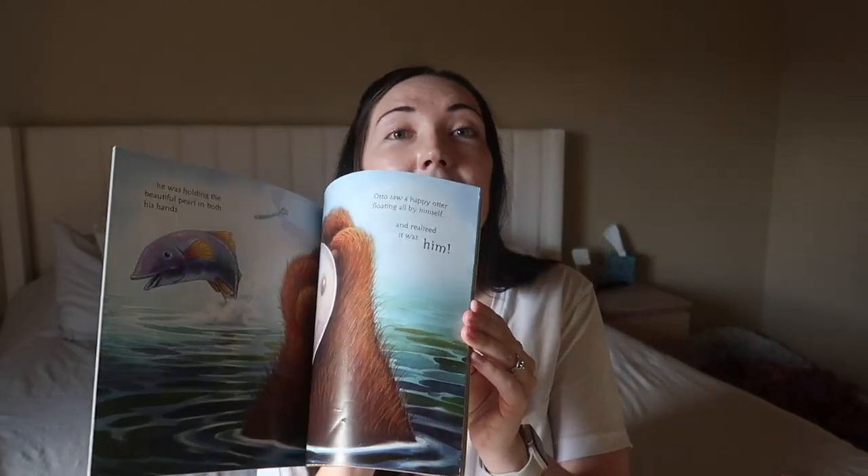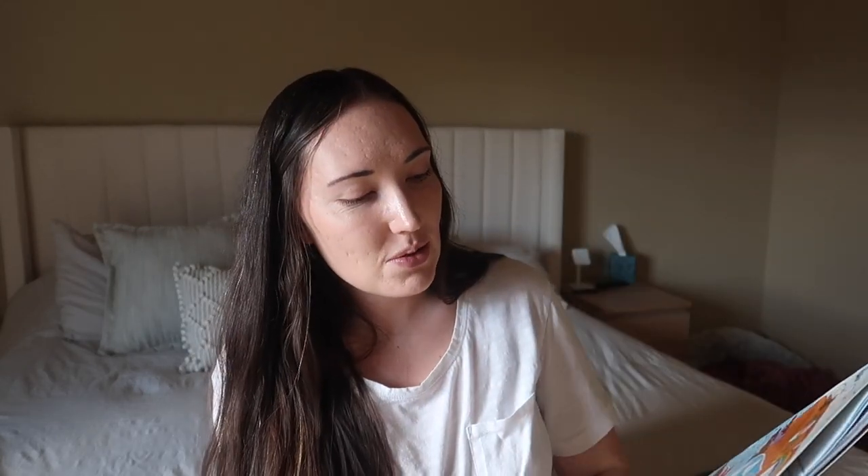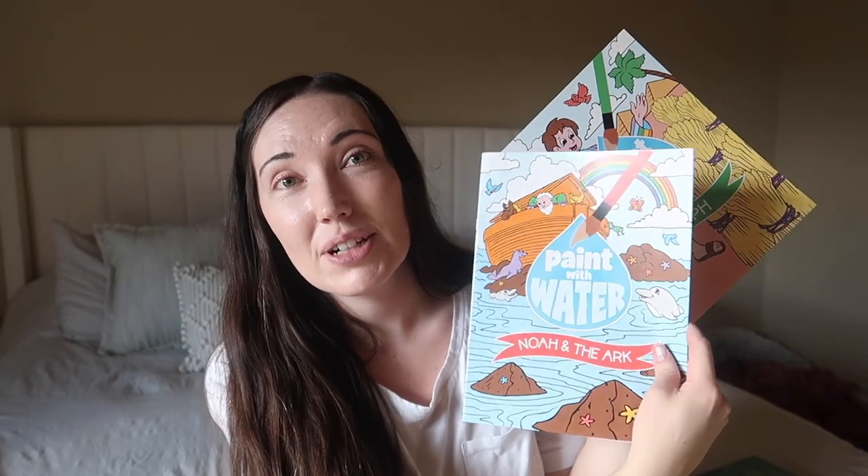I'm bringing a couple of books — just super thin ones, my kids love reading. These are good long stories, very thin and very packable. I also got these from the Dollar Tree recently — water paint pages where you paint with water. These ones are Bible stories — one about Joseph and one about Noah and the Ark. On the flight we're flying Southwest so you get a free drink, and on any flight you can get free water, so I'll use the leftover water with the little paint brushes.